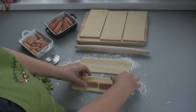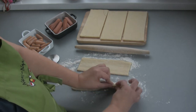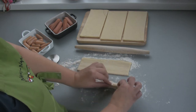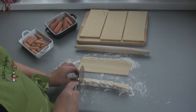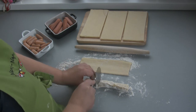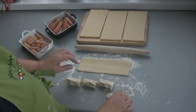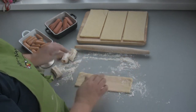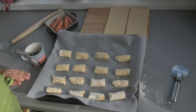Roll it up and pinch it. Then using either a knife or a pizza cutter, you cut it into individual pastries. So I've got four here, and I'm going to do exactly the same thing with the other piece. Now I've made my small pigs in a blanket.